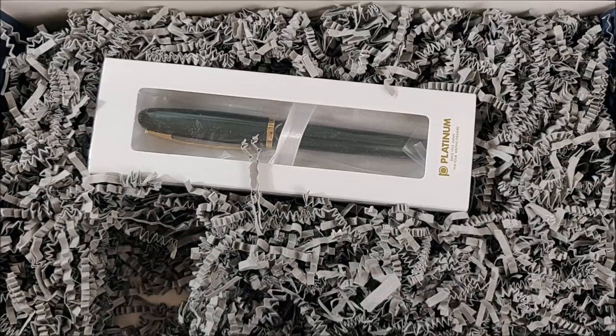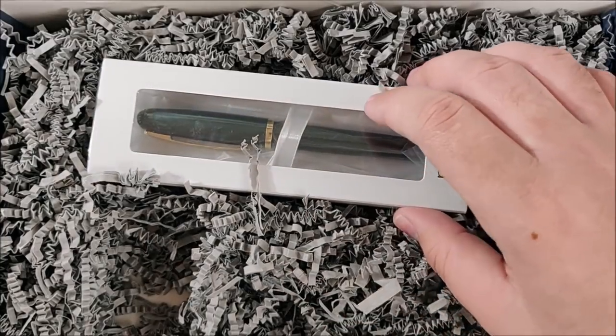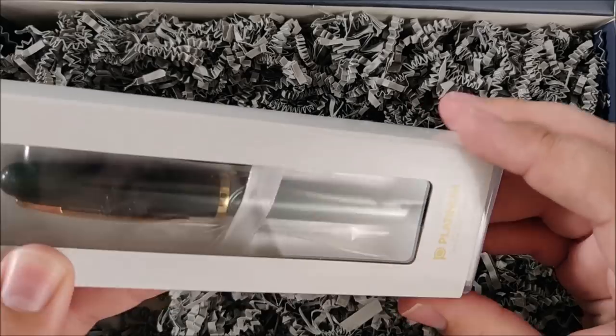There will be reviews of all of this stuff — maybe even one of the Lamy Safari if you guys want a re-review, since the reviews are a little old. And the Platinum Balance is the thing I'm most excited about.